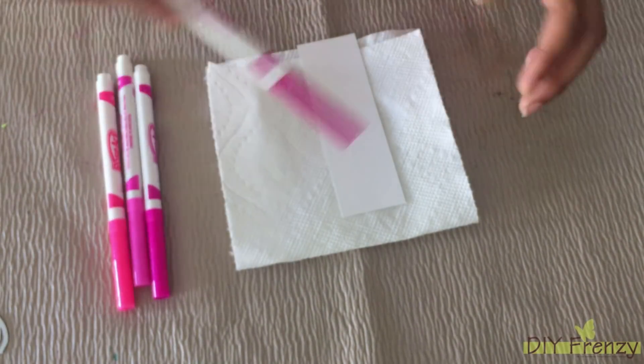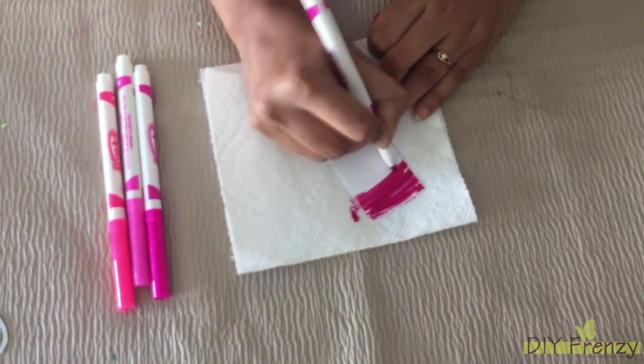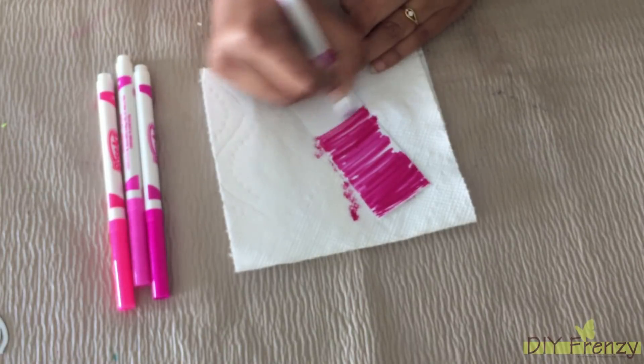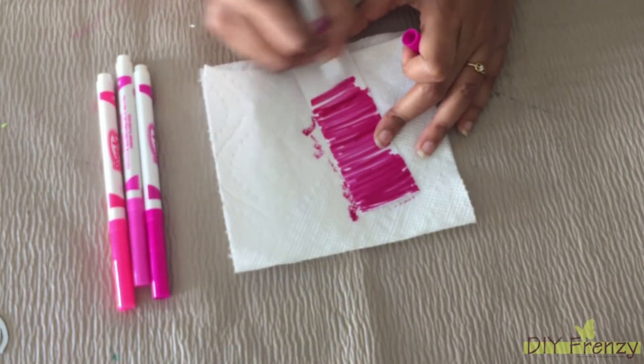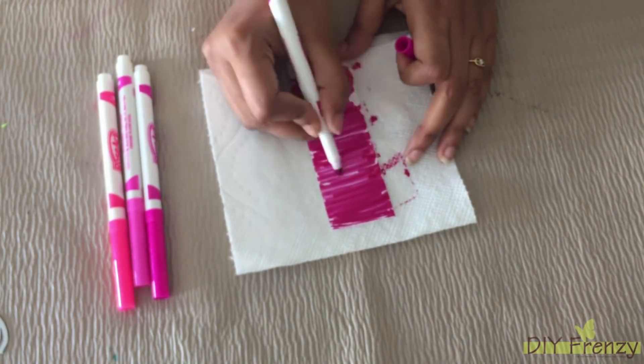Now for my card, I am going to use these 4 shades of pink. The bottom layer will be the darkest one, whereas the top layer will be the lightest one. First, I am going to apply each shade of pink on different paper.